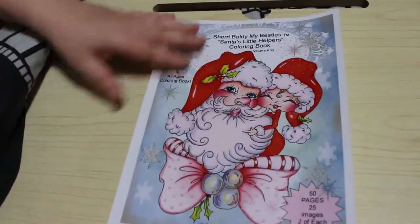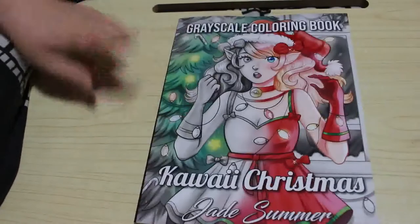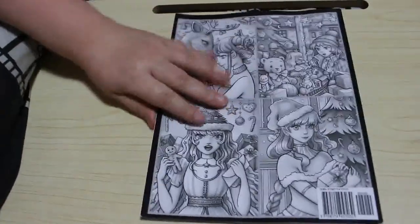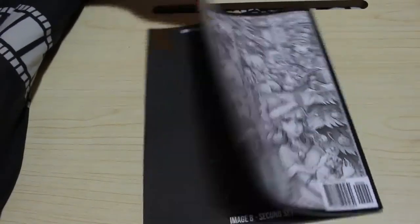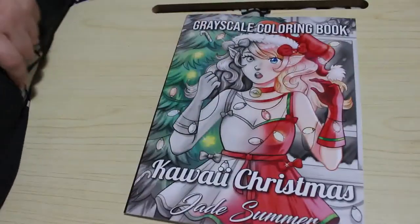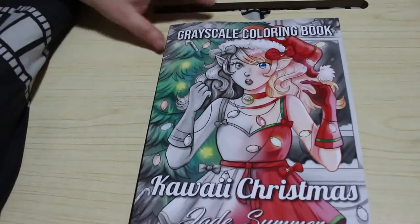Another one I didn't get to use is the Jade Summer Kauai Christmas — again there is a flip-through of this on the channel. This is the greyscale version again; I held off getting it until the greyscale came out, which is why I haven't had a chance to colour in it yet. Next year I'll be hitting this quite quickly — though obviously it depends on what Jade Summer brings out, because who knows, they might release some really good stuff.